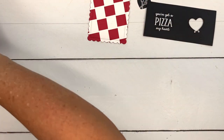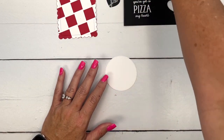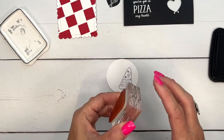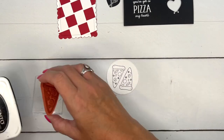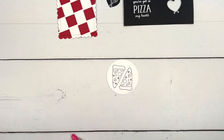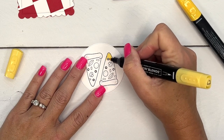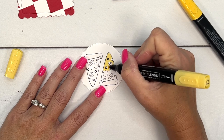Now let's do our pizza. I have a stitched basic white circle here. I'm going to stamp my pizza twice in Memento black. Now I color better when I sit down, so let me pull up my chair. Let's start with the crust — I'm going to use light daffodil delight and go around all of these little pieces.